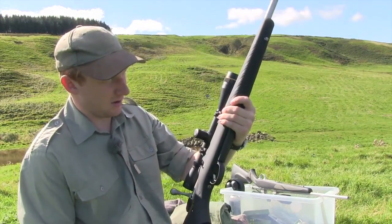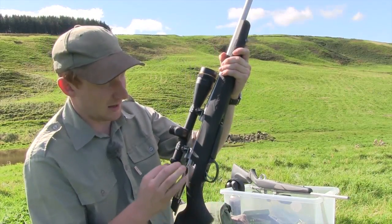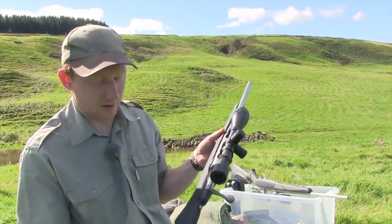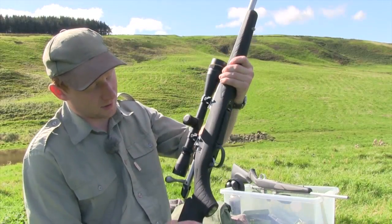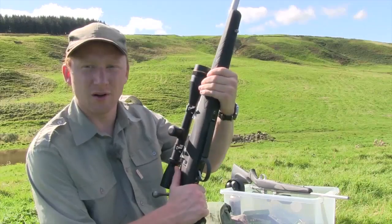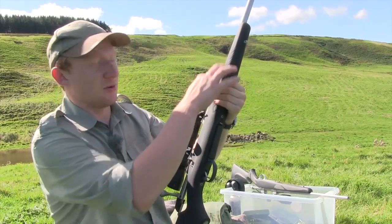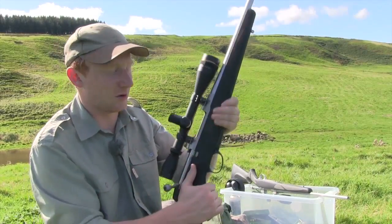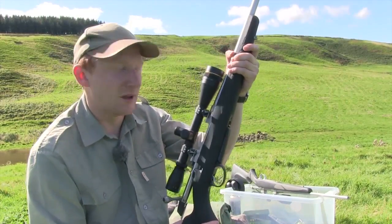In terms of makeup, it feels very nice — very much like the Seiko 85 synthetic stock. It has the soft touch finish to it and quite slim lines. What it doesn't have is the rubberized inserts where the grips occur, on the pistol grip and on the fore stock. It's actually a stipple which is built into the stock, and I actually quite like it. I possibly even prefer it to the rubberized inserts on the 85.